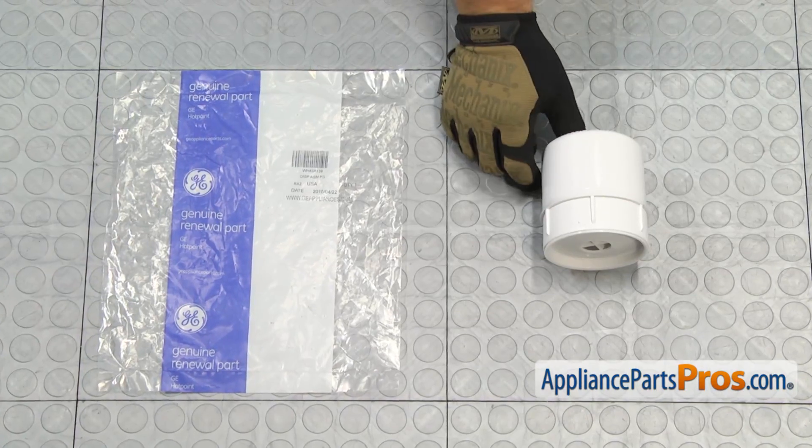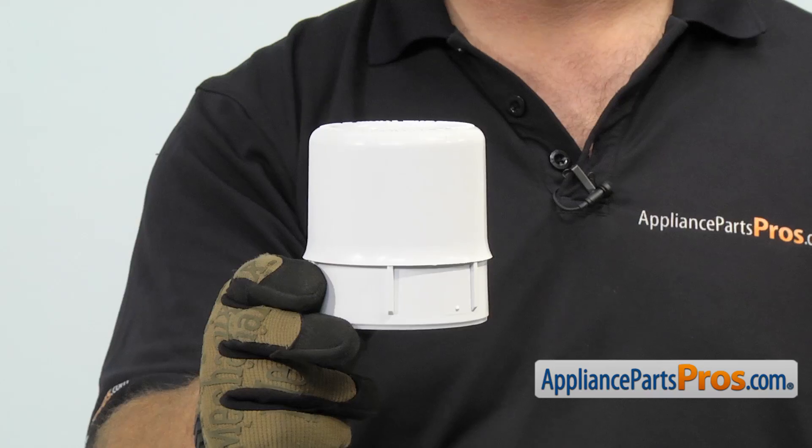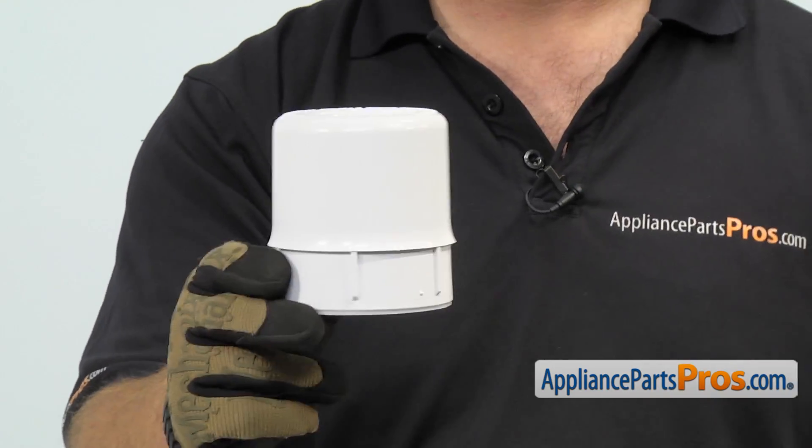When you open up the package, you're going to get the new fabric softener dispenser. The fabric softener dispenser is located on the top of the agitator. The main reason you'll be changing it out is if it's clogged with residue or it's lost.